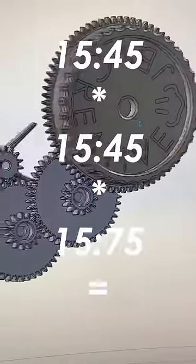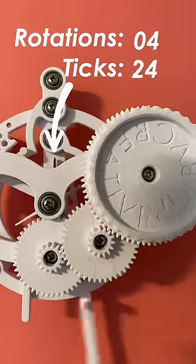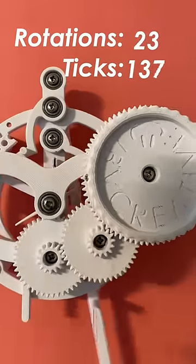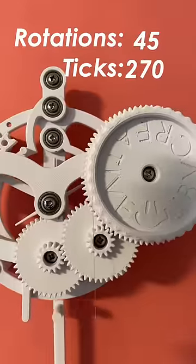Doing the quick math, that gives you a gear ratio of 45 to 1, which means that the escapement wheel needs to rotate 45 times for every one rotation of the spool. That means that instead of taking six ticks to unwind one full rotation, it now takes 270 ticks.